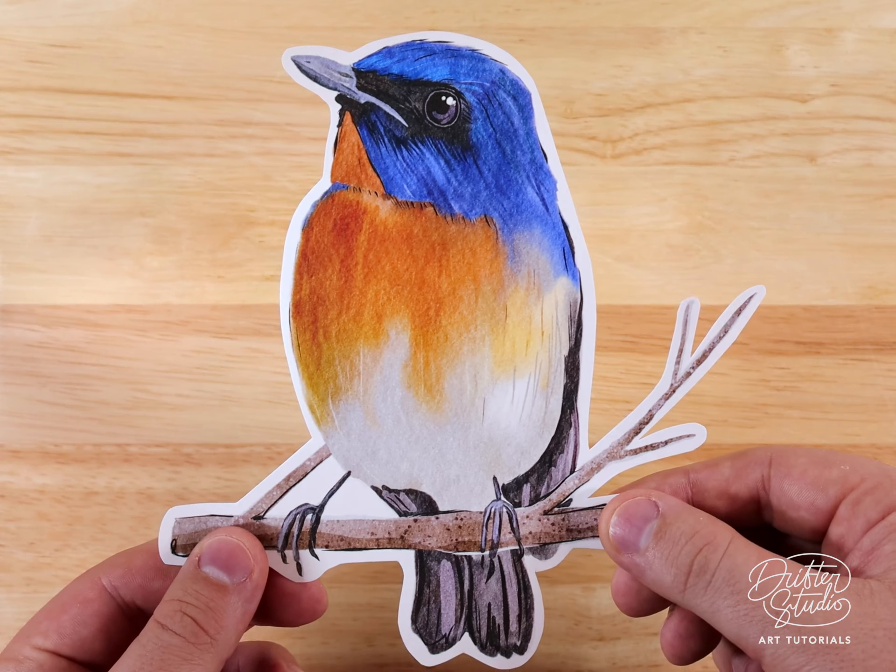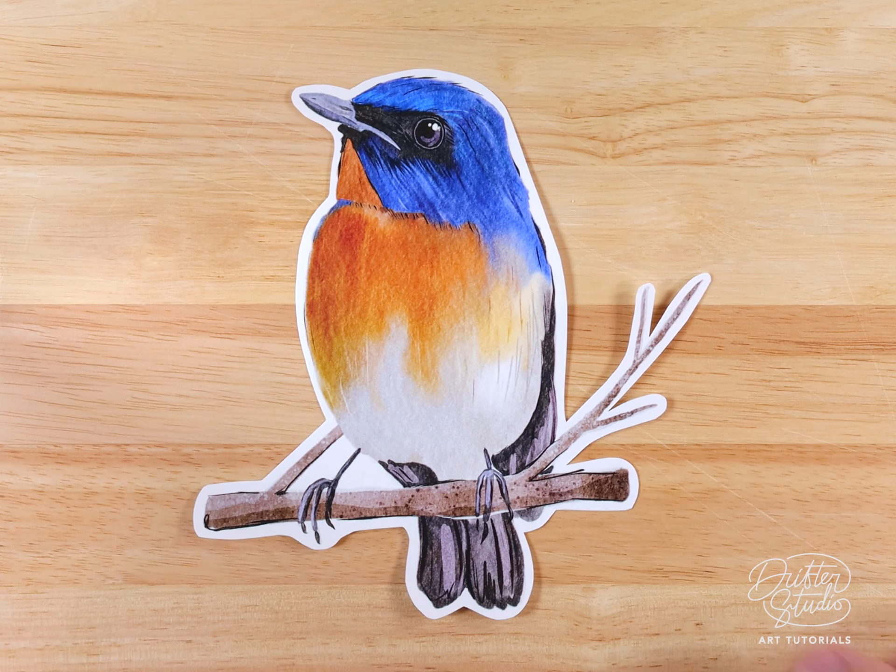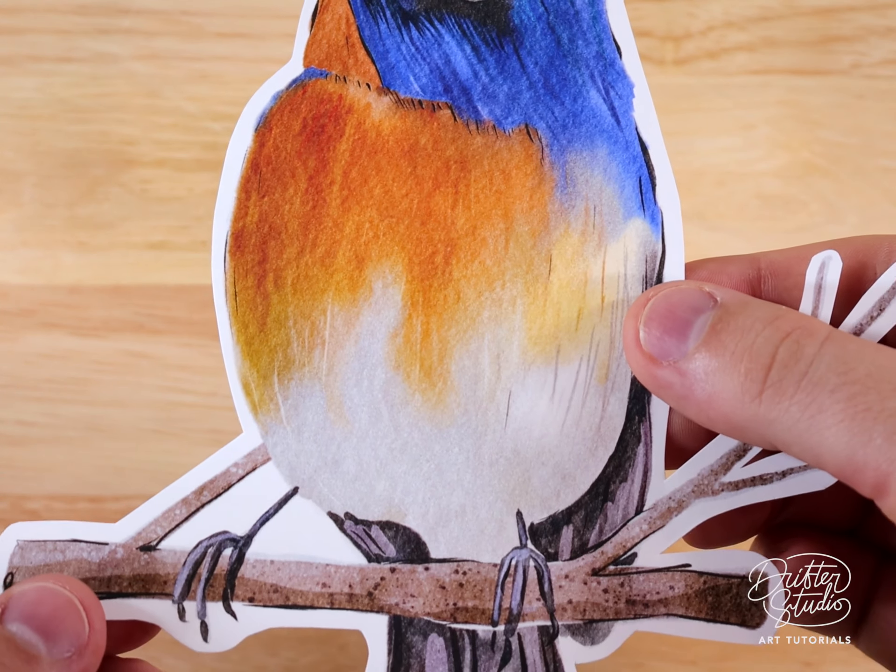Hey everyone, my name is Kelvin and welcome back to another watercolor tutorial for Procreate. In today's video I'm going to cover a pretty advanced technique for painting bird illustrations like this one, and I think the techniques I cover in this video are useful for any kind of painting project where you're painting from a photo.